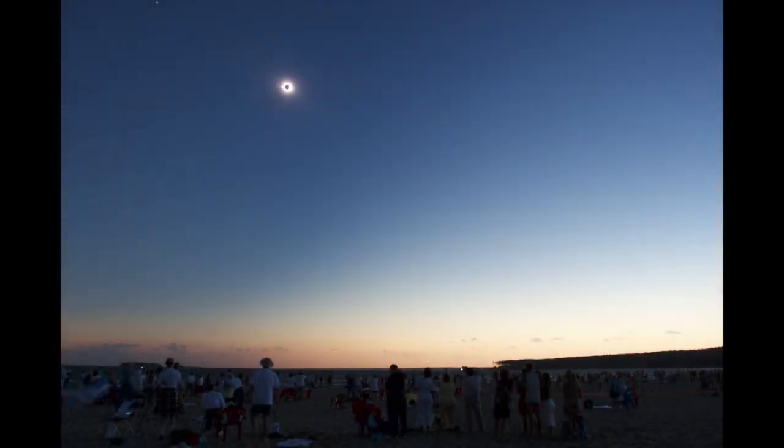A total solar eclipse is a unique experience, one that's difficult to explain to someone who's not seen one. Eclipses are short, and it's not a time to be thinking on your feet. What I'm trying to do in this video is to give you an idea of things you should be looking for to get the maximum experience.